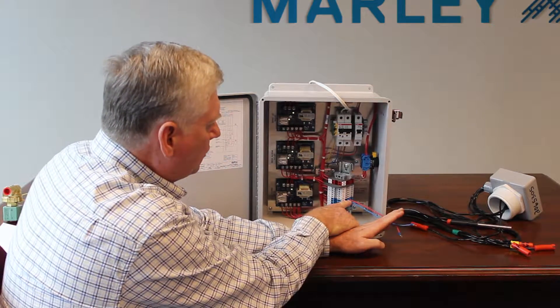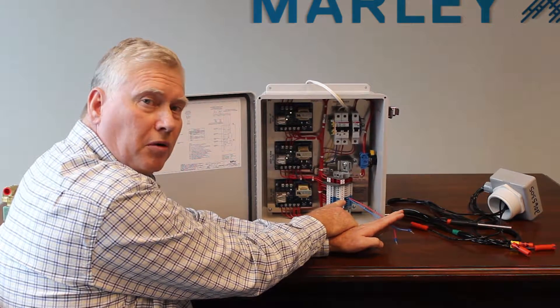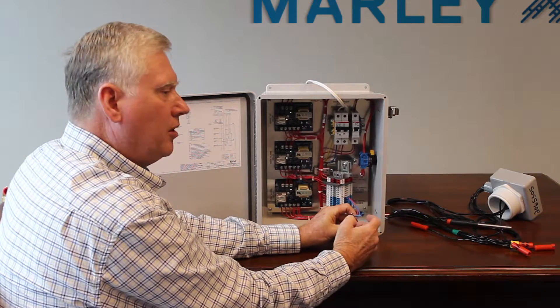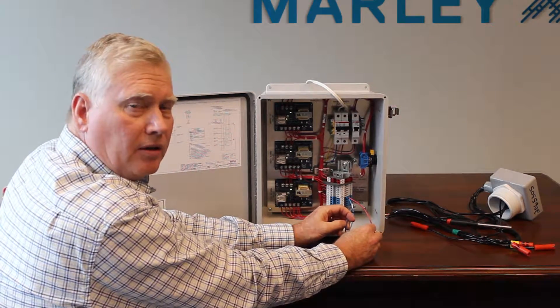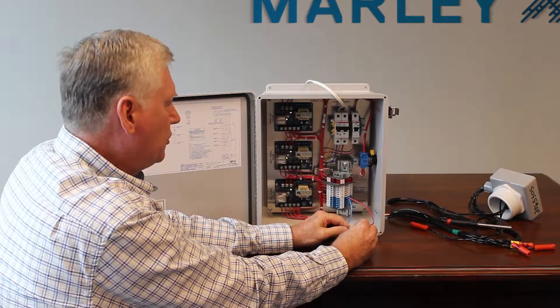The two ends that are spliced together, I placed them under number 13, which is your reference probe. Number 14 probe is your lowest, which is makeup on. Probe number 15 is your highest, which is makeup off.